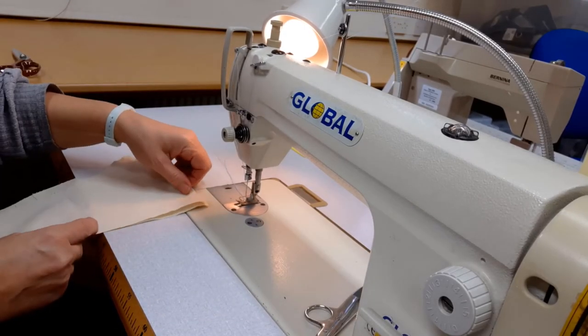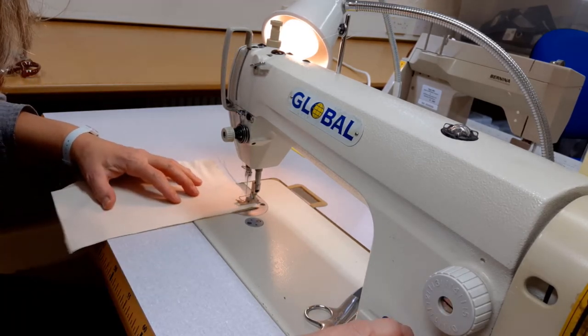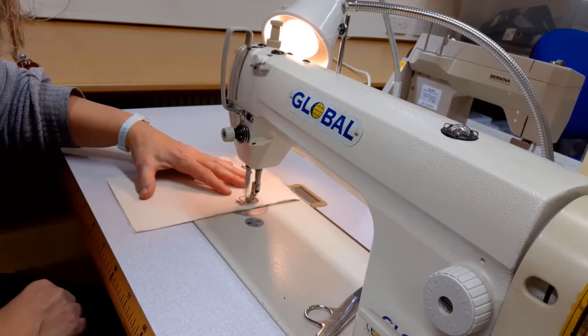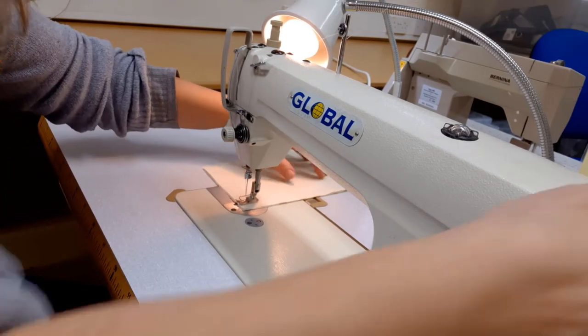You can sew the seam exactly as you would any other seam. One thing you might notice is the machine seems to be going more quickly than before. This is because you've increased the stitch size, so just take a little bit of time to get used to it.